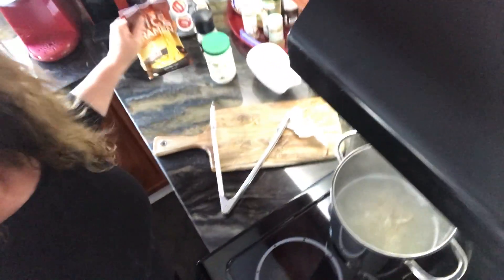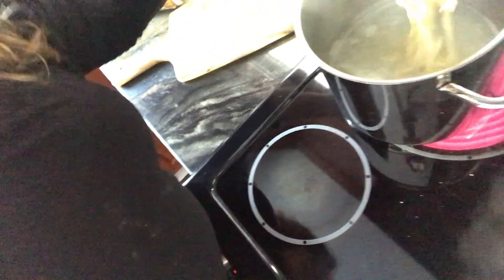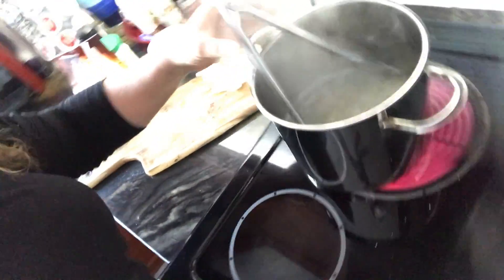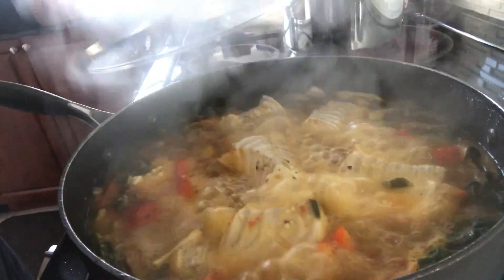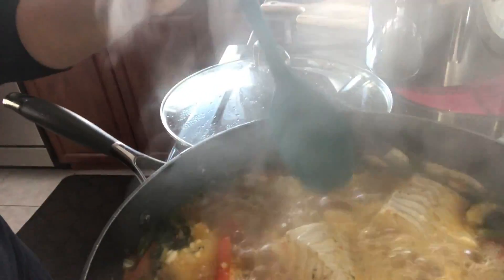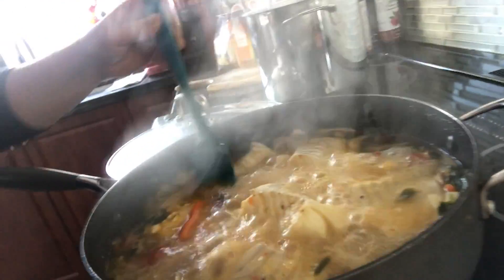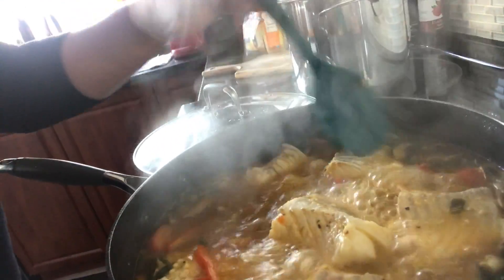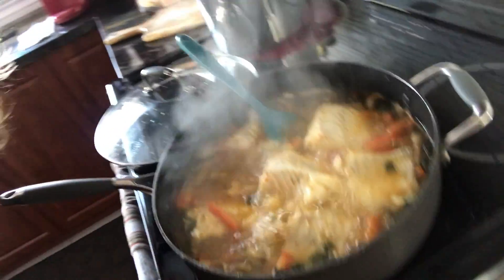So we've got some rice ramen noodles today, which we have started boiling up in this pot and they're almost ready to go. We made a nice broth with some fish and some tomatoes and some peppers, and we poached the fish in the broth, which was kind of fun. A little bit of cilantro, a little bit of lemon, some red peppers, tomatoes, green onions, and we're going to assemble.